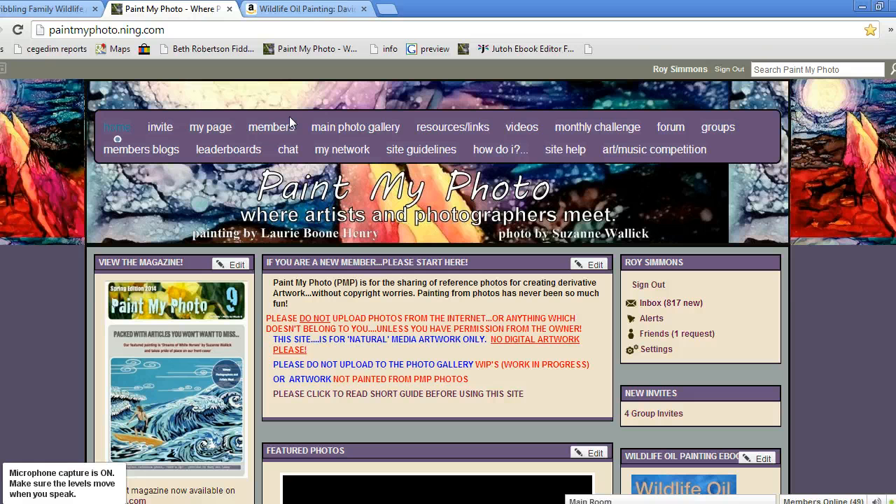Here we are on the website Paint My Photo, which is the site that I started some years ago, as many of you will know. It's a place where photographers upload photos to share with artists — the whole point is that it allows artists to work from the photos, and you give them permission as part of the joining process. It's completely free to join and there's always a lot going on: there's groups, forum discussions, and of course the main photo gallery where all the photos are held.